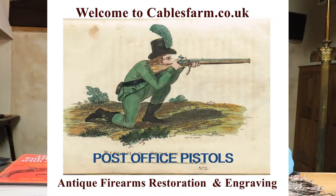Welcome to Cables Farm. Today we're going to do a second of my post-Covid-19 talks. We're going to be talking about two little pistols. I didn't actually buy the pistols — I bought a tin box containing a load of rusty parts and a couple of stocks, one of which was very badly broken. I paid a ridiculous amount of money for them, because I was looking for a good project for cablesfarm.co.uk, and because they were rather sweet, and because of the history of them.